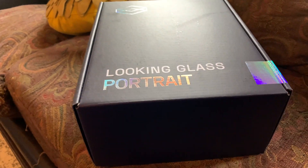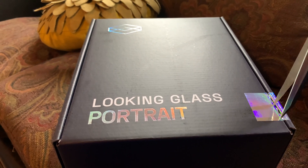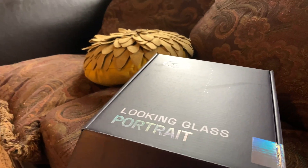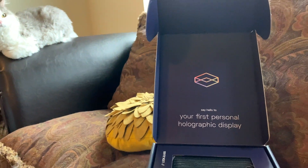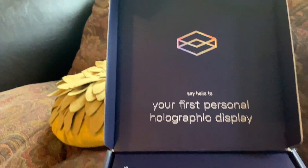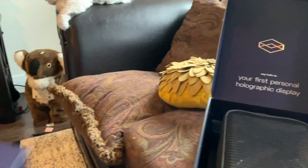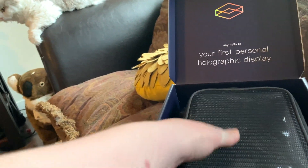There's a reason for that holographic tape, and I'll tell you what it is in a second. Once I get this item open — your first personal holographic display. I'll provide a link; I think they have it on Indiegogo on demand, but I will provide a link to it. I got the case to carry it.